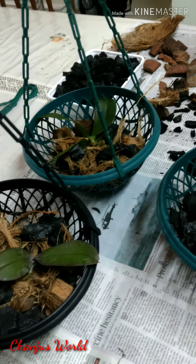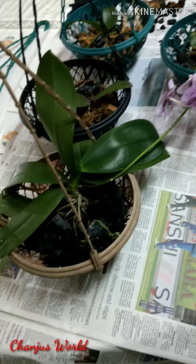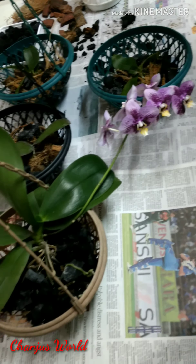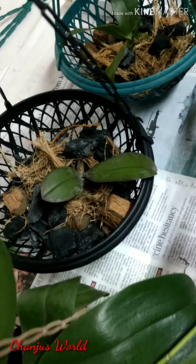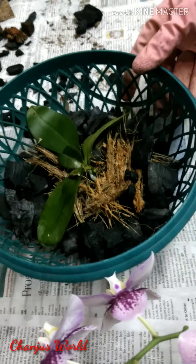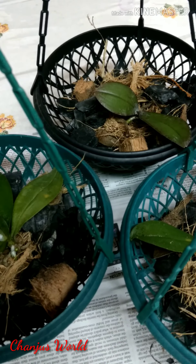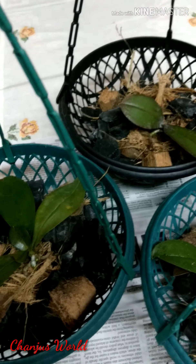This is a very healthy plant. That's why I have a video on this Phalaenopsis. You can see the link in the description box. I have a video on this channel. Please do subscribe to my channel. If you enjoyed this video, please like and share. Thank you.